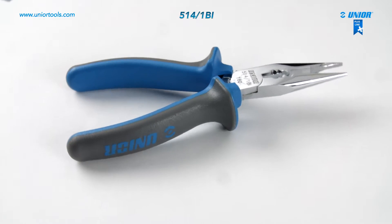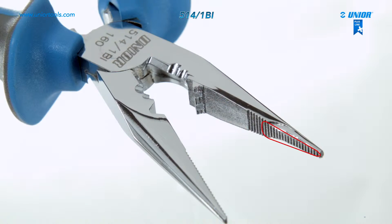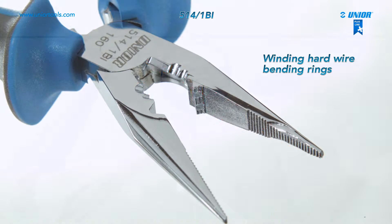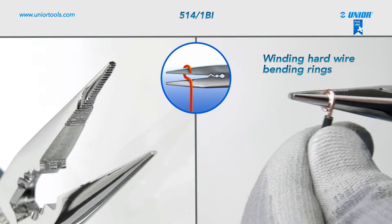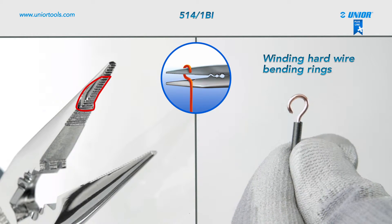The multifunctional electrician's pliers are an essential tool for every electrician. They can be used for seven different types of operations. You can wind hard wire and bend rings, which can be bent to the right or to the left side, as the pliers have rounding on both sides of one jaw.